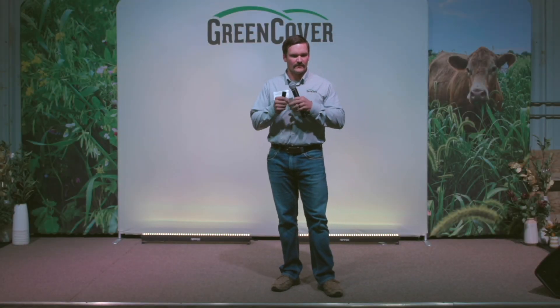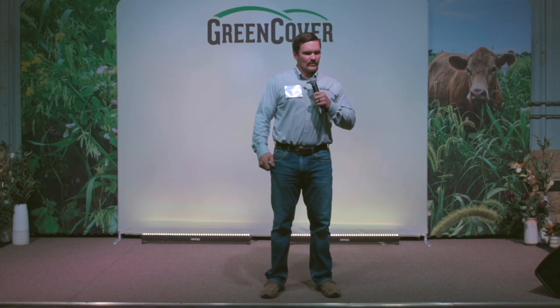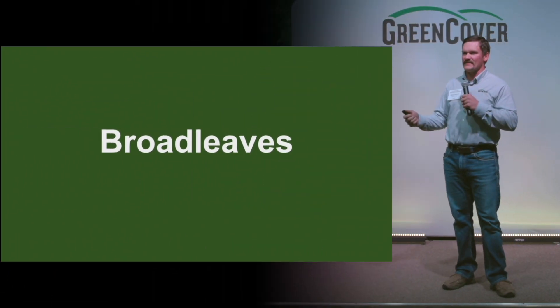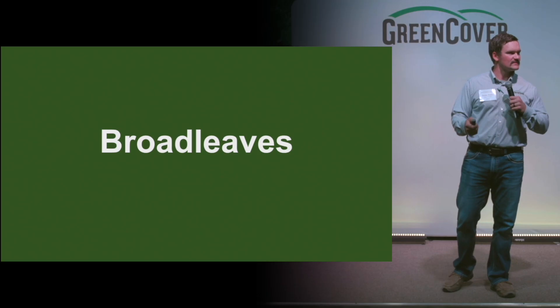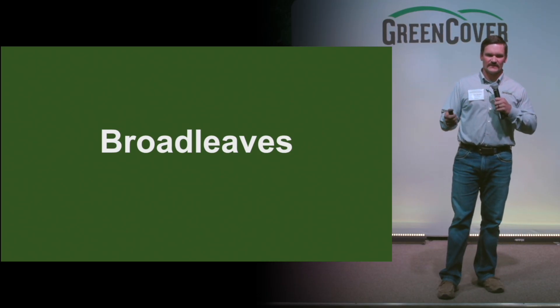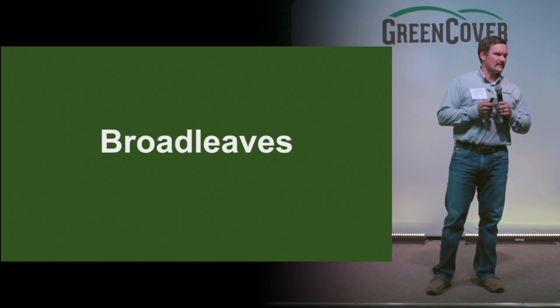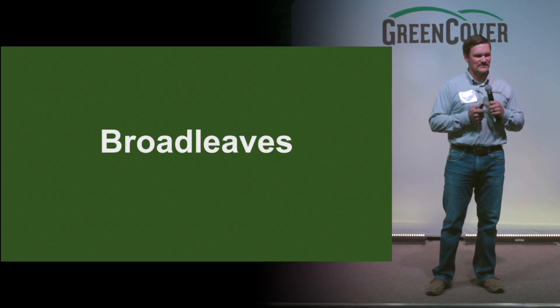My talk is over the broadleaves, which are kind of forgotten a lot of times in mixes. To me, it doesn't matter what your mix is for — I think there's always room for a broadleaf, and they're kind of the forgotten species.